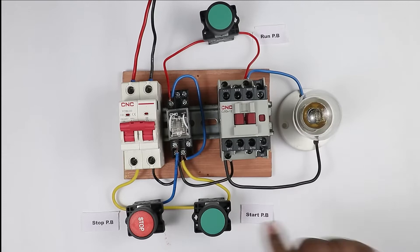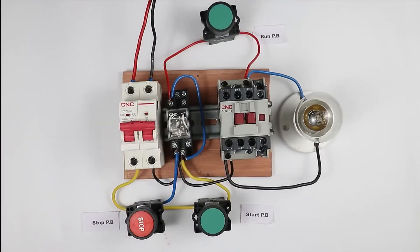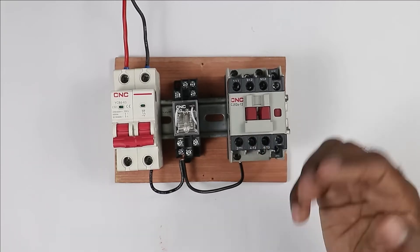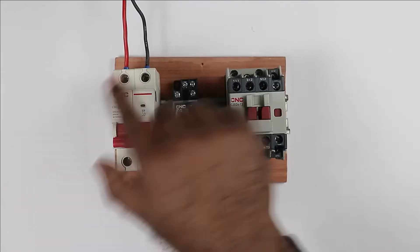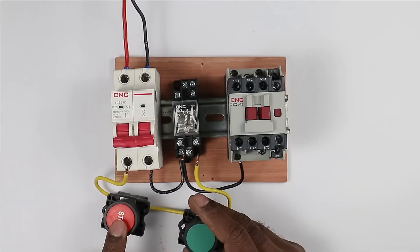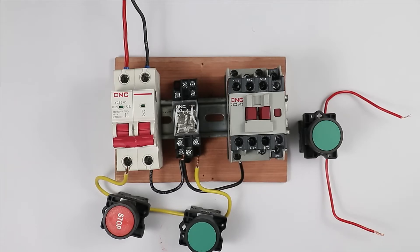I am going to explain how to make this whole starter through a circuit diagram. To make a starter for this system, you have to use a contactor — through this contactor we will turn on or off the motor or hydraulic machine. Besides that, to ready this starter you also have to use a relay. To operate this contactor and relay, you need one stop push button, one start push button, and one run push button.